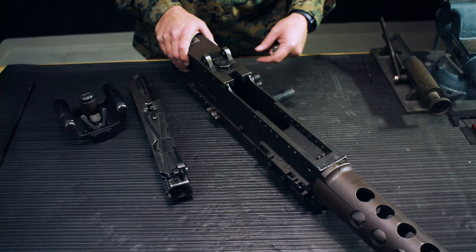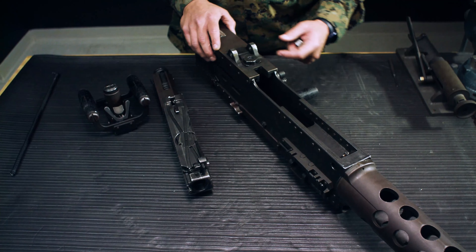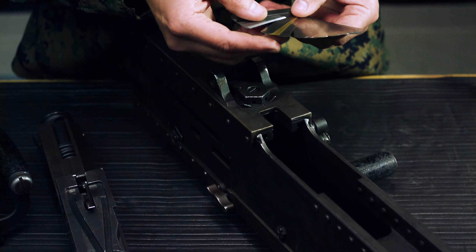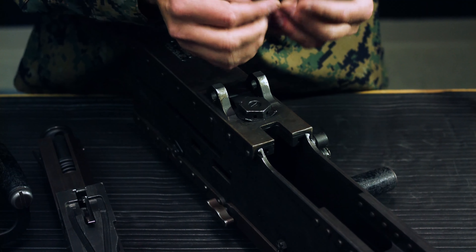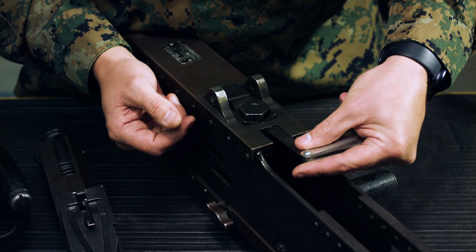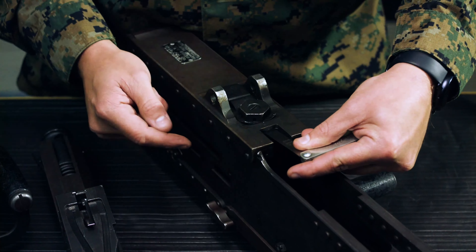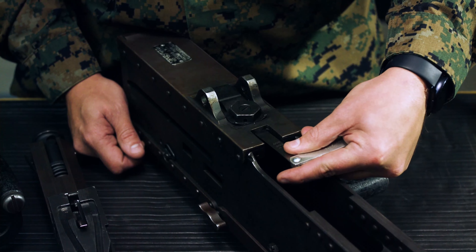Next is breech lock cam clearance. To do this check, the internals must be out of the receiver. The breech lock cam is on the bottom of the weapon. The maximum measurement is .008 inches. Try to insert the feeler gauge between the breech lock cam and the bottom plate and touch the nut. If the gauge does not go in, the clearance is good.